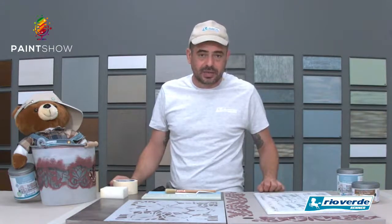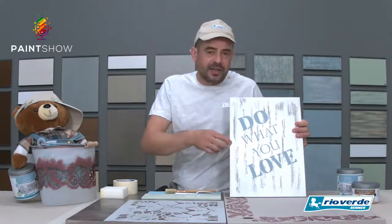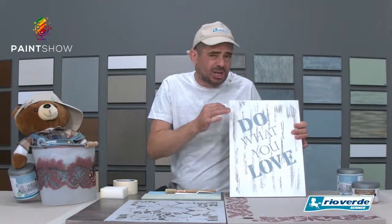Direi che per il momento sugli stencil qualcosina l'abbiamo detta. Adesso la palla passa a voi: non resta nient'altro che mettersi lì, applicare, fare, provare — vedrete che i risultati saranno sicuramente molto interessanti. Non dovete neanche essere super perfetti, perché se andate a piazzare uno stencil o una scritta sopra ad un effetto già anticato e rovinato, è anche bello dargli una leggera carteggiatina per rovinarlo un pochino e dargli quel gusto un pochino più retro. Le strade percorribili sono veramente tante. Adesso sta solo a voi e alla vostra fantasia.